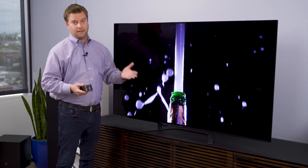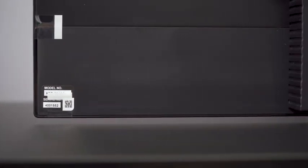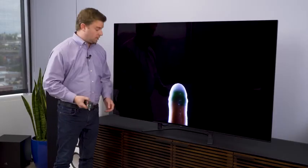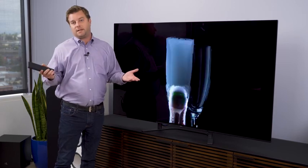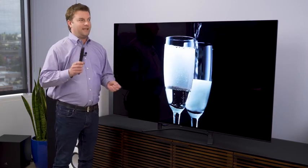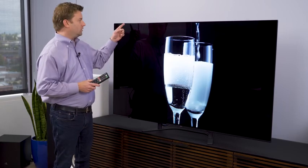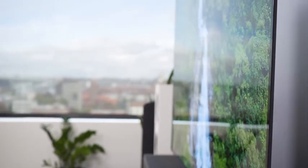First of all is the design. With the A9G OLED, the more expensive one, it sits right above the entertainment stand, which looks really cool — it's almost as if it's just hovering there. Practically speaking, it's kind of a pain to move around because you can't get your fingers underneath it. The bezels on the A9G are infinitesimally smaller than the ones on the A8G, but as you can see here, really, really trim bezels and a very trim profile. It's a gorgeous TV.